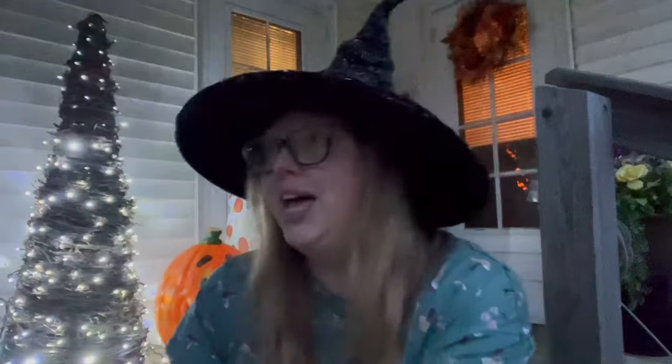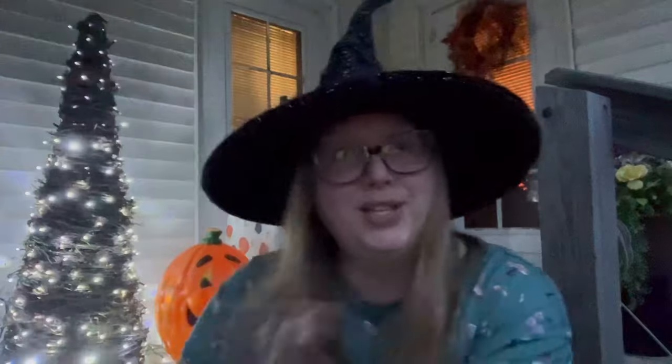I was going to try to do Vlogtober — I had this idea to read a scary story and do a project each day, but I just didn't have enough time. I may do that next year if you guys are interested. For now I think I'll do a special Halloween event of Hooked on Murders. I want to thank you guys for hanging out with me — I appreciate it. I've been sparse this summer but my crochet mojo is coming back.